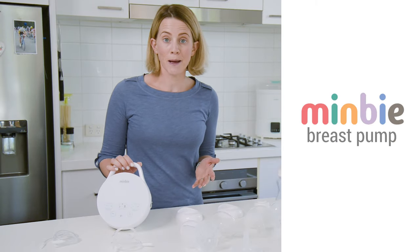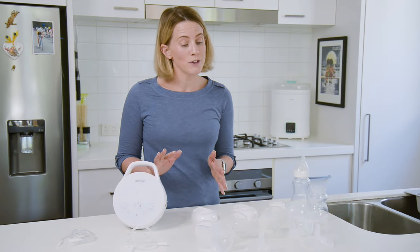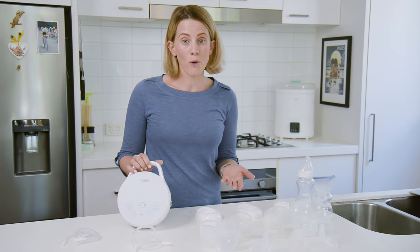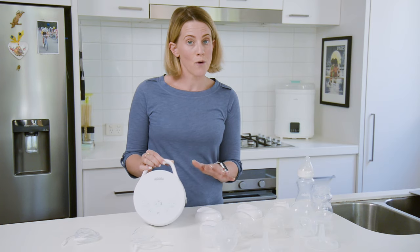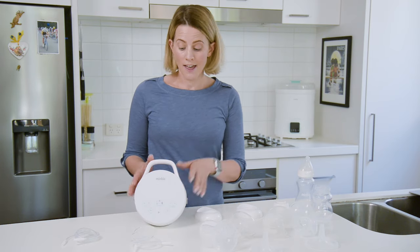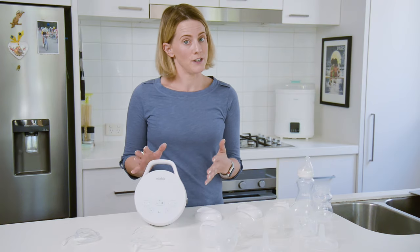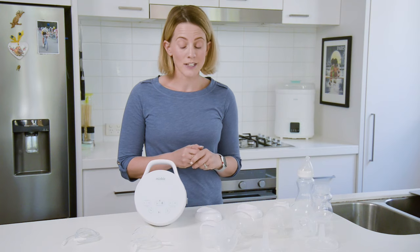This is the Mimbi breast pump. The reason why I love this breast pump is it's really simple to use, which I'll show you later. It is portable, so it doesn't matter where you are in the house. Once you've charged it for four hours for a full charge, it has two hours of use in it. It's also really efficient — I found this more efficient than one of the competitor ones that I was using.